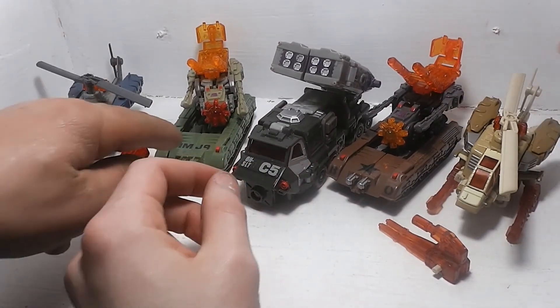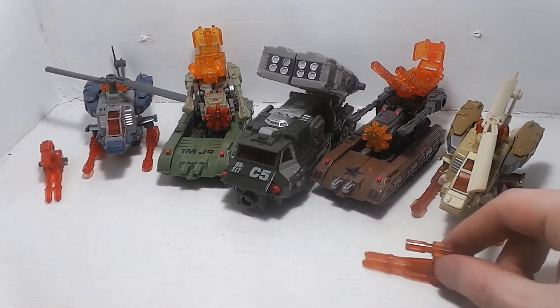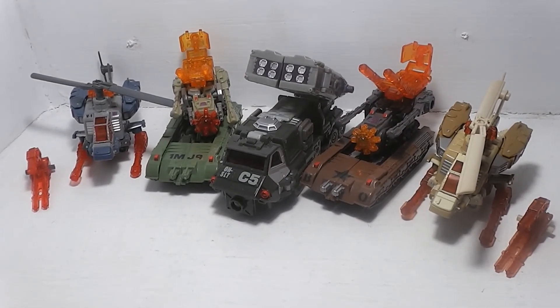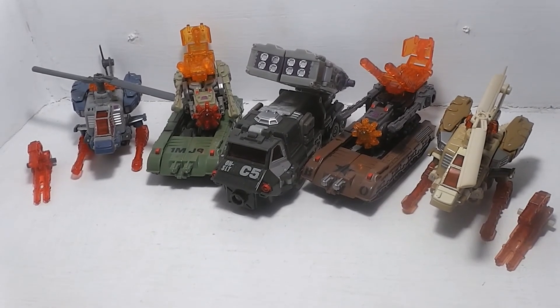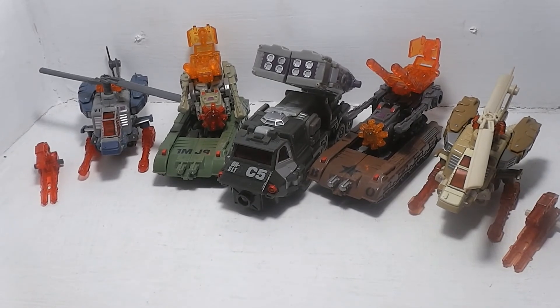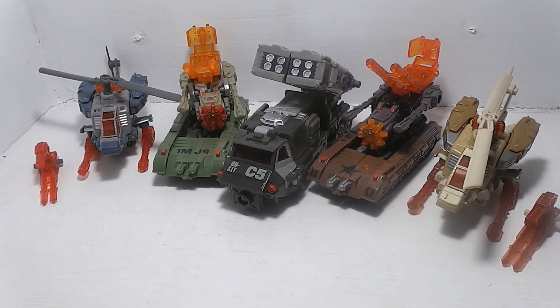So we're going to get these in one more group shot here. This is 2004 Bruticus from the Transformers Energon cartoon. That's about all I have to say - I think we pretty much covered almost every aspect of this combiner. It's okay. It's not one of the best whole robot combining toys, and I'm just not used to seeing them like this.